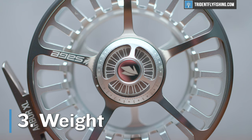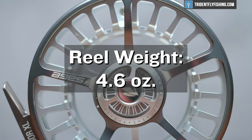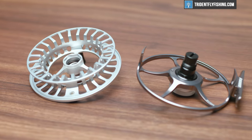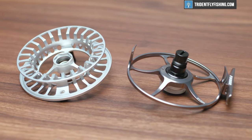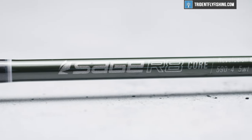Up next, this reel weighs in at 4.6 ounces, which is by no means ultra light in the five-weight world. But as we said, this is more of a specialty reel in the Sage lineup, so it's not designed to be the absolute lightest reel. But 4.6 ounces is no slouch — it's definitely not a heavy reel, but you might not want to put it on that eight and a half foot five-weight R8 Core. It just might be a little bit too heavy.